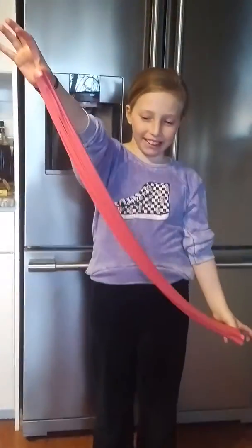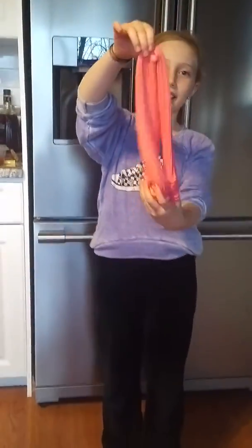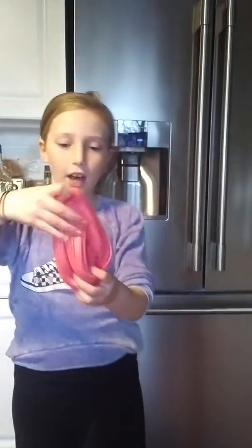So, I made slime. It's pink — I don't know if you can see it, but it's pink. And it's fluffy pink slime.